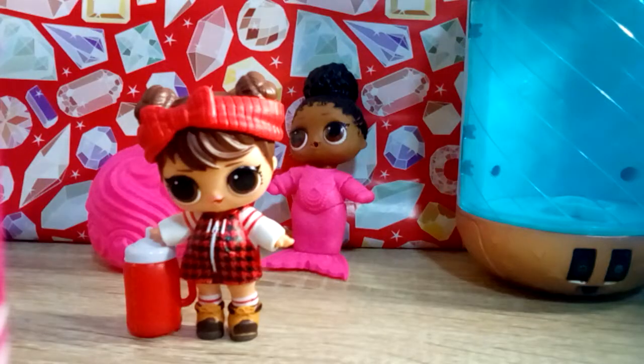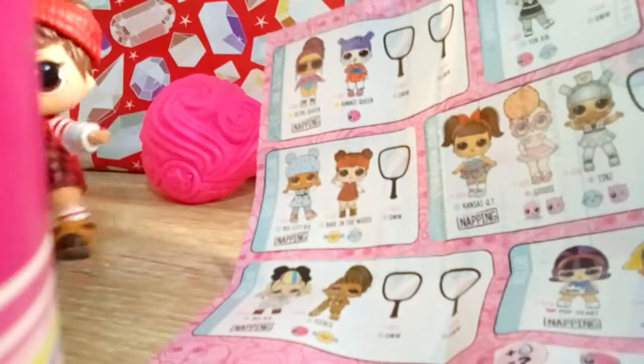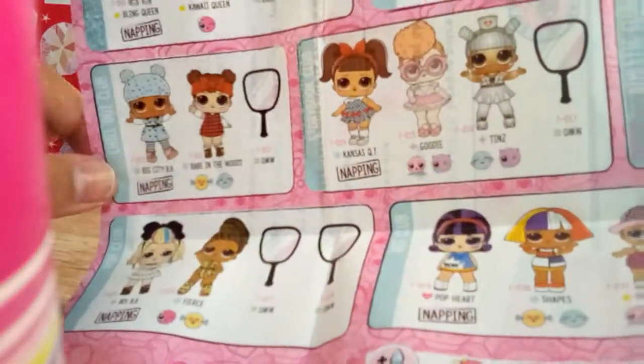She has a sock! So let's dress her up. Gosh, she's so cute. Let's check - we got the baby in the woods.